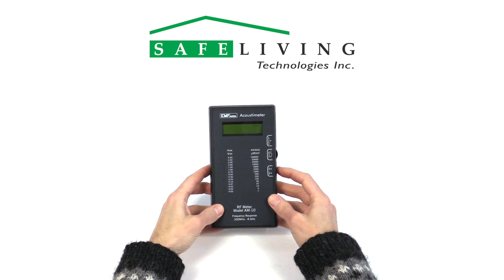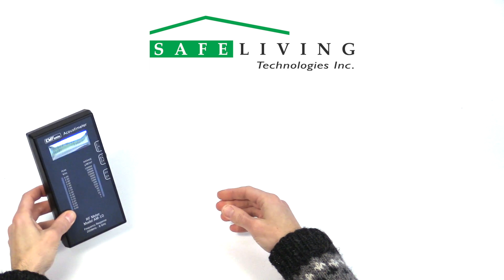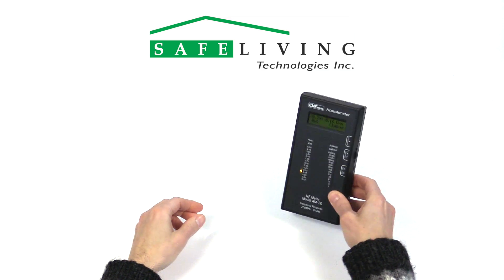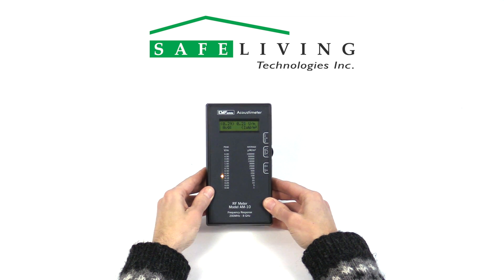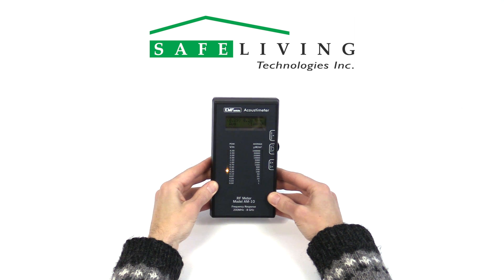To begin measuring, power the unit on and adjust the volume of the sound as required. Slowly scan an area for the highest reading. Be sure to move the meter in all directions while scanning and keep the meter at least 30 centimeters or one foot from your body.